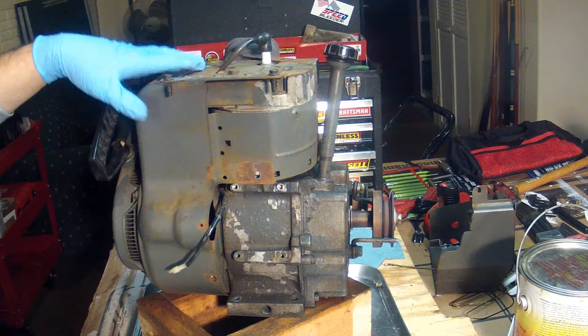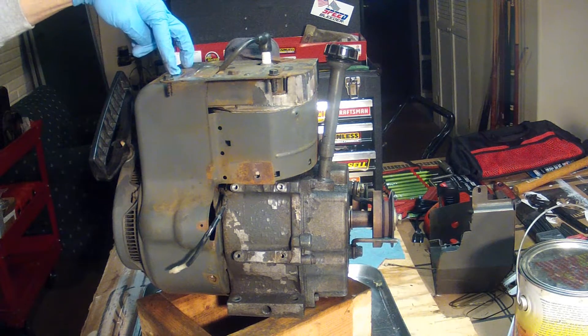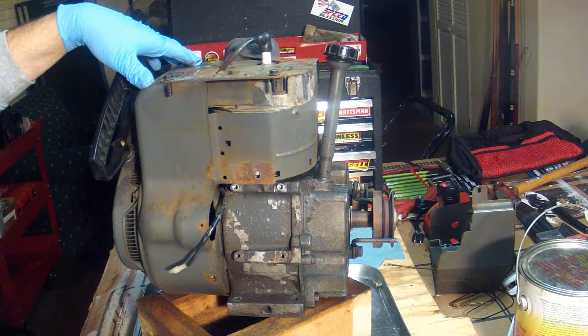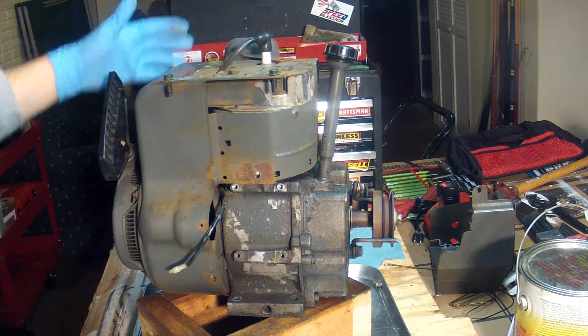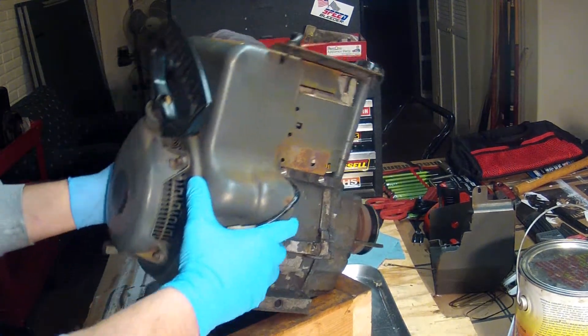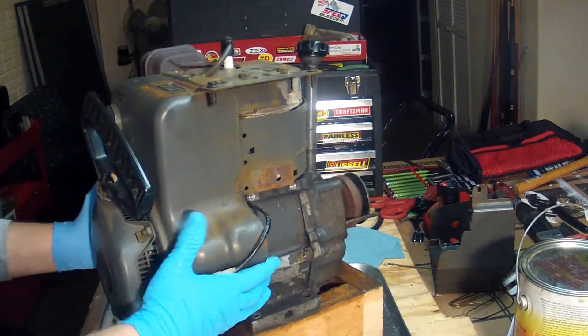My guess is that the valves are sticking or just not closing entirely, so it's not releasing the compression the way it should. Either way, I still think it's worthwhile to open this engine up and clean it off a little bit, since it's the first time it's ever had that done to it.